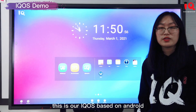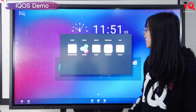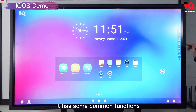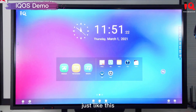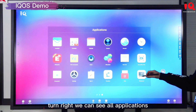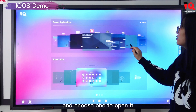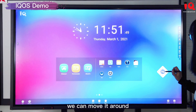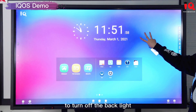This is our IQ OS based on Android. From the homepage there are common functions, and you can add applications as needed. The two sidebars on the left and right include functions like annotation and capture. You can use capture to take a screenshot and save it. Turning right shows all applications; turning left shows recent applications and screenshots. The floating bar can be moved around or rotated with five fingers. You can also use three fingers to turn off the backlight.